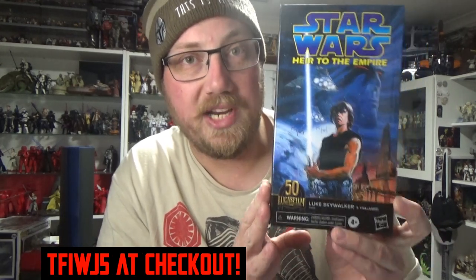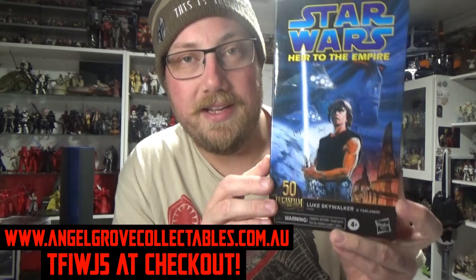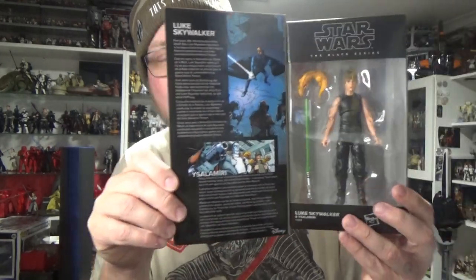Hey Star Wars fans and action figure collectors, welcome back to another video. This is a very special review brought to you by angelgrovecollectibles.com.au — they were very kind and sent out a review sample of the new Luke Skywalker from the 50th anniversary of Lucasfilm comic series. They're available now at angelgrovecollectibles.com.au, and if you use the promo code TFIWJ5, that stands for The Force Is With Jesse 5.